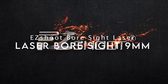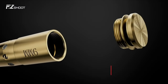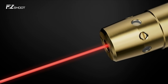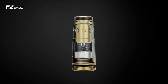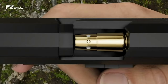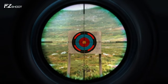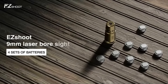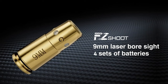On number one: the EZ Shoot Bore Sight Laser. If you're looking for a reliable and precise way to zero in your 9mm firearm, the EZ Shoot 9mm laser bore sight is a game-changer. It's factory-tested for accuracy, fitting snugly in any 9mm chamber — just make sure to check your chamber size before buying. This bore sight isn't just about convenience; it's about performance. The high-precision red laser can hit targets from 15 to 100 yards, even in low light, meaning you'll spend less time adjusting and more time shooting.